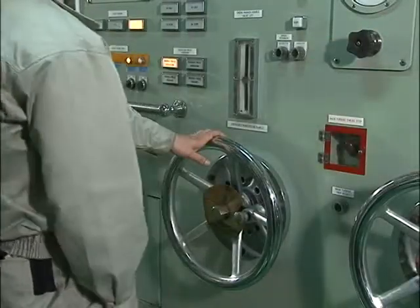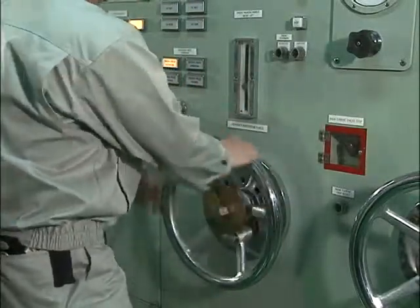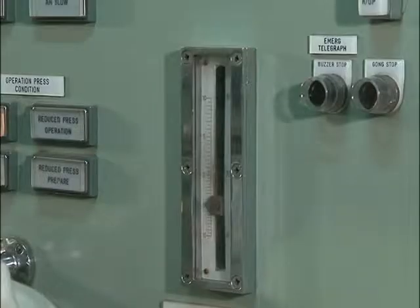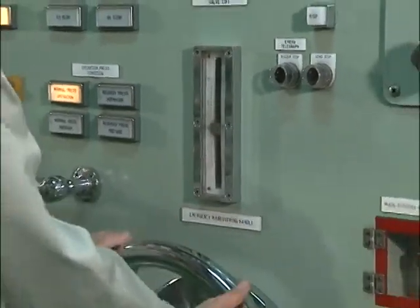Another is the emergency manual maneuvering handle method at the local main engine control stand. This method allows the maneuvering valve to be directly opened or closed by a manual handle to operate a linkage when the valve cannot be opened or closed hydraulically.